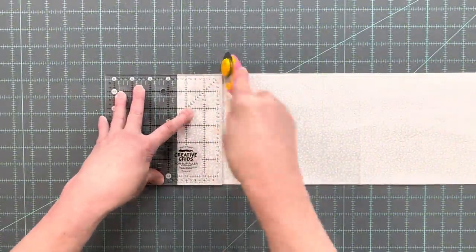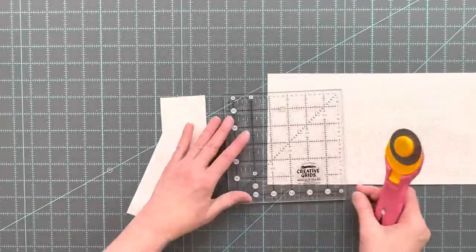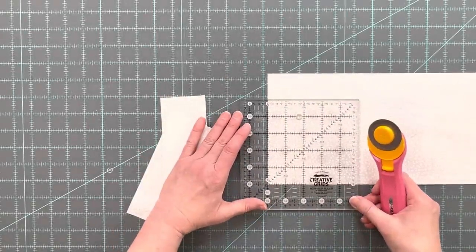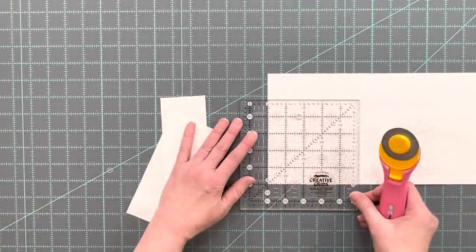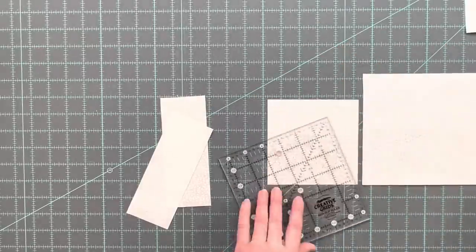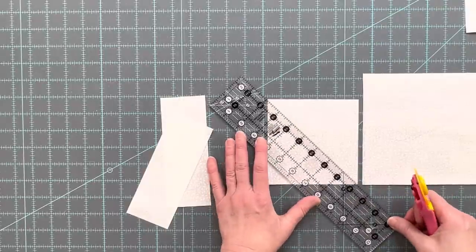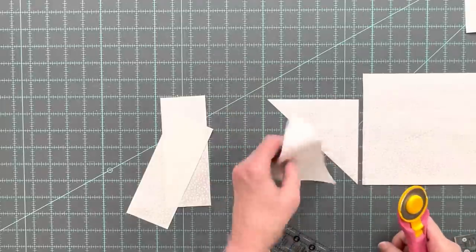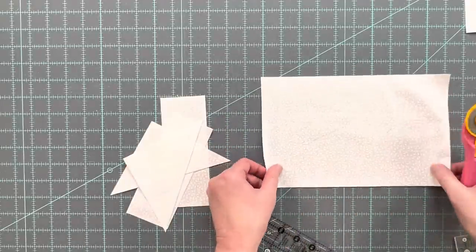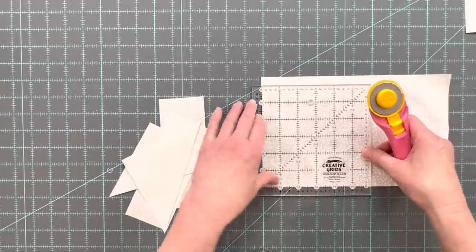From the light fabric cut two rectangles that are two and a half inches by six and a half inches. You also need one square that is five inches by five inches. You will bisect this square corner to corner to get two triangles — you will use one of the triangles in the block. You also need to cut four squares that are three inches by three inches.